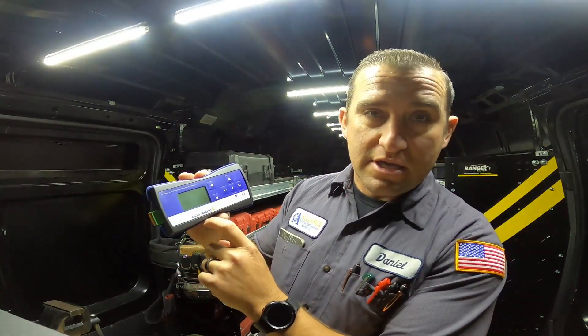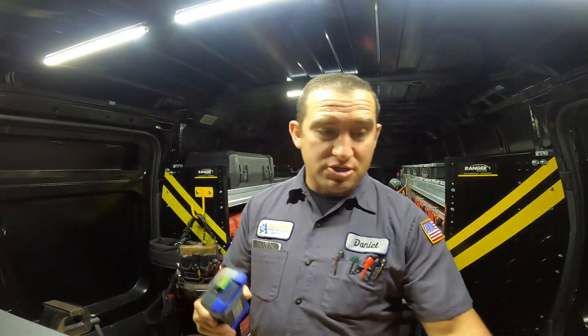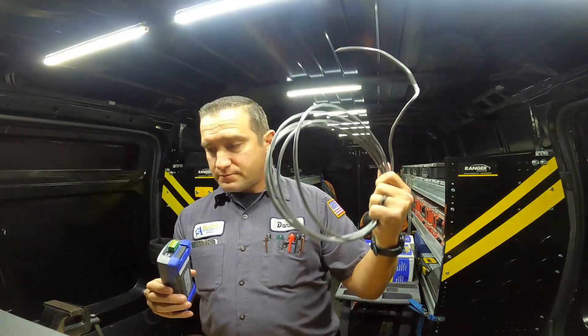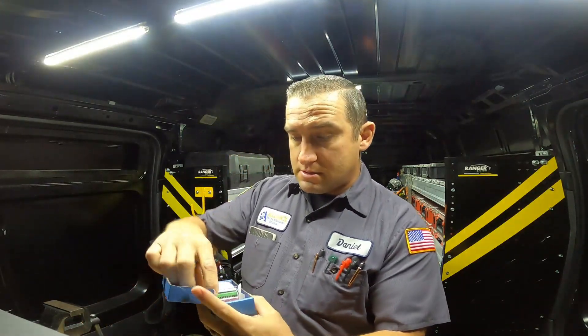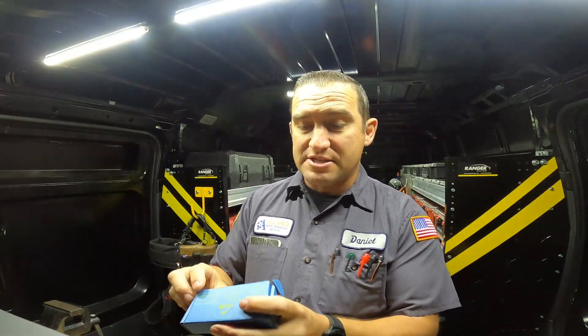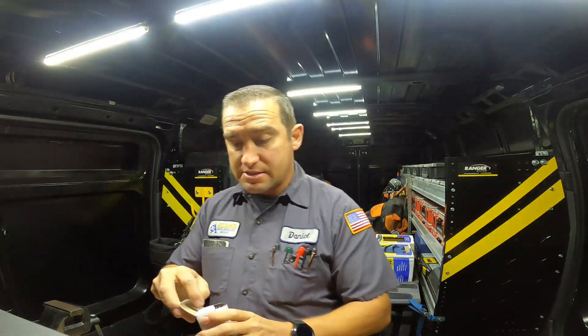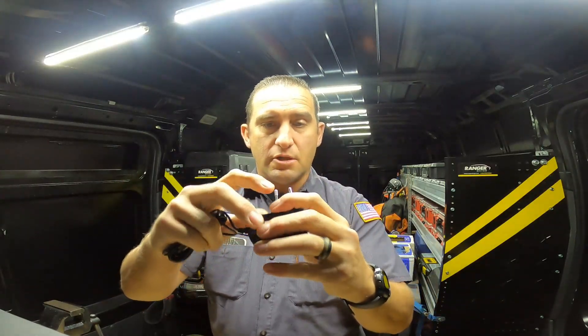This controller connects via Modbus, so I got some Belden cable. The Modbus controller plugs directly into the motor. My motors already have the connector on them, so I'm just going to plug the wires into the correct ports and get this thing programmed to the correct address.